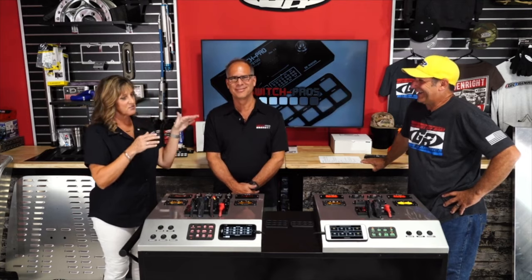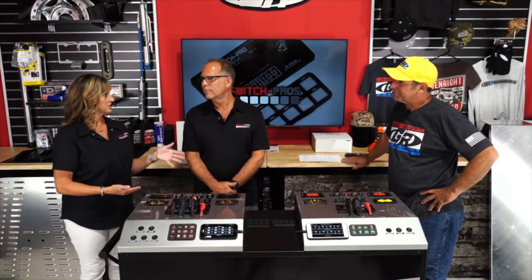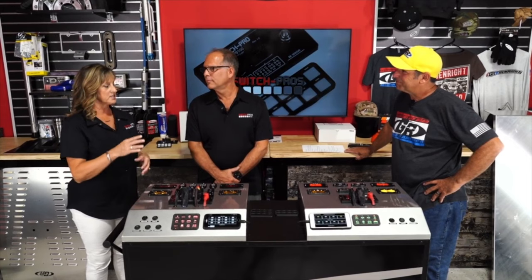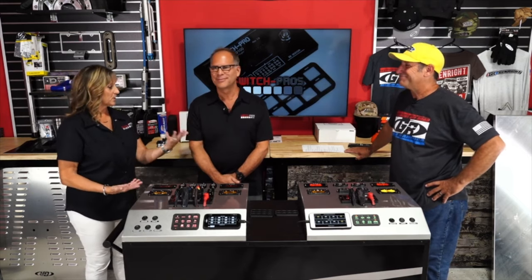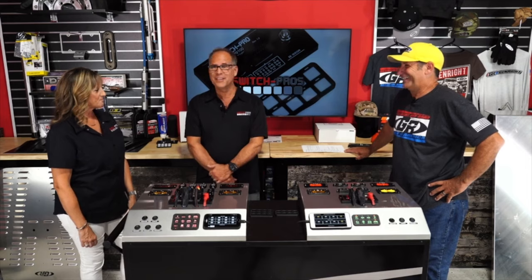Robert wanted to put LED lights on the JK when that was new. He comes from the technology industry — electronics and semiconductor manufacturing — so he wanted to build a solid-state system to power lights and accessories in a compact, efficient way without dealing with relays. In 2014, he came to Laura and said he wanted to take it to market and set himself a deadline of the SEMA show that year.